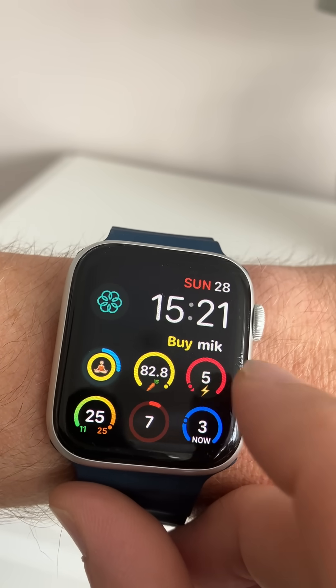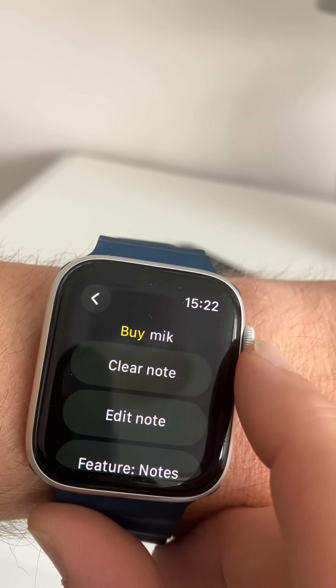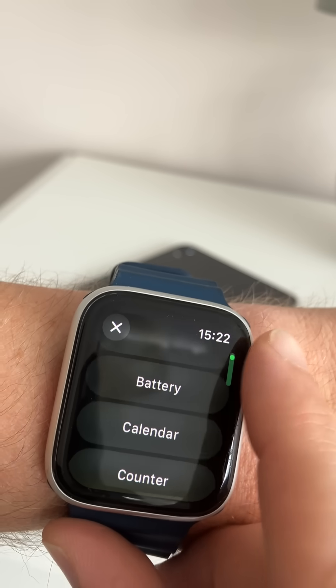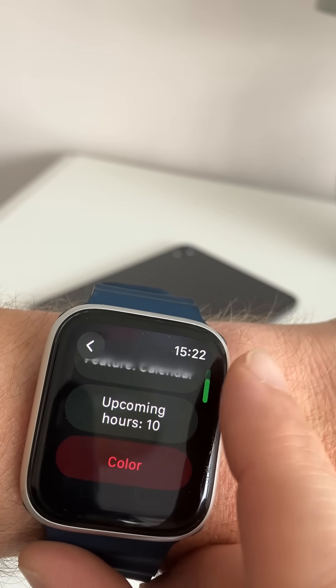Now I'm going to add more information here — you see the 'buy milk' text. You can actually change this, so you're really getting four extra widgets on the watch face. This flat text widget can do things such as calendar — so if you allow access, it's saying there's a barbecue coming up.